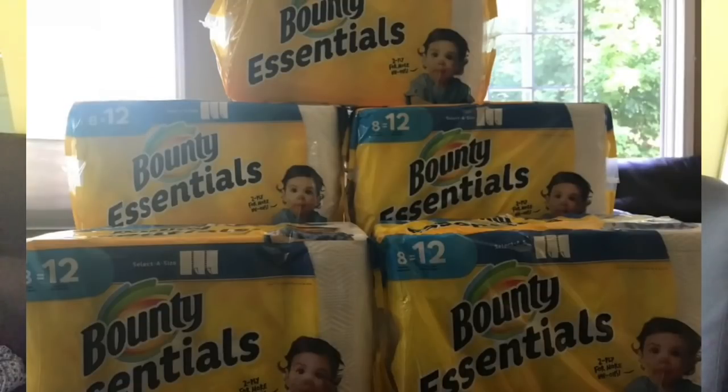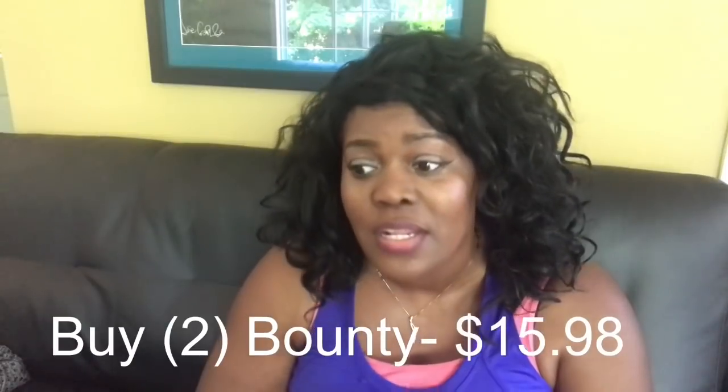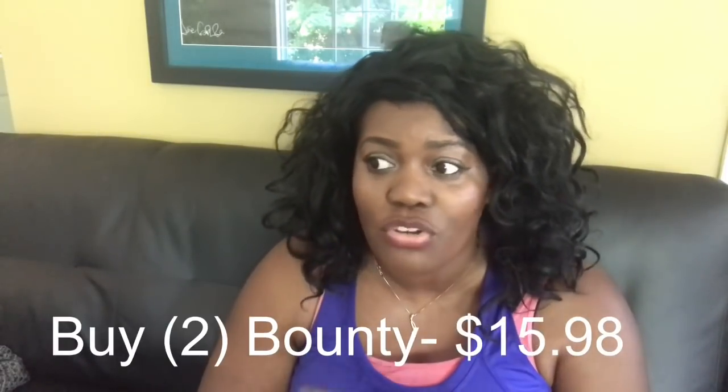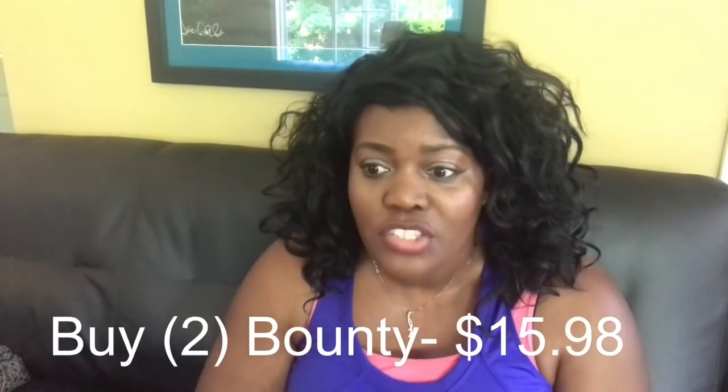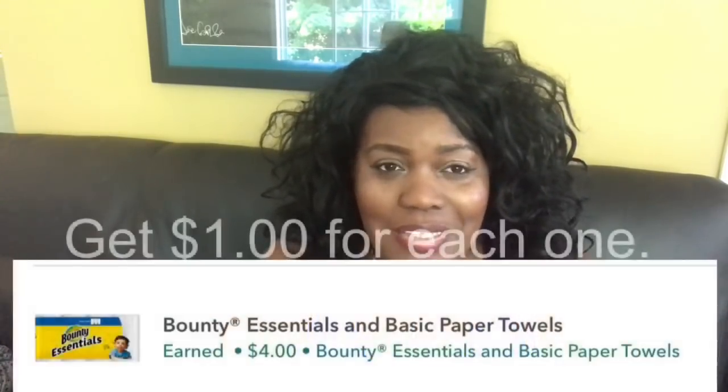Pick up two of those, put them in your cart — that's going to equal $15.98. I hope you guys already have Ibotta. If you do not, I'll leave a link in the description box. You can do this deal up to five times on your Ibotta account.